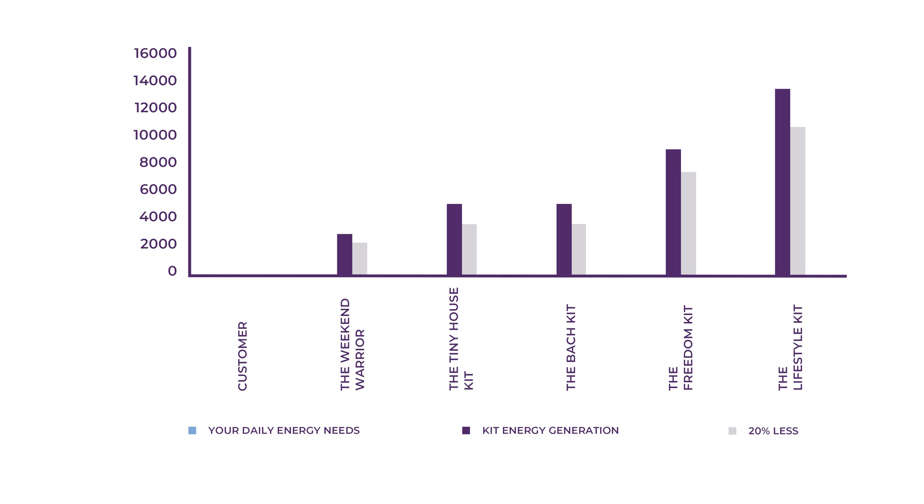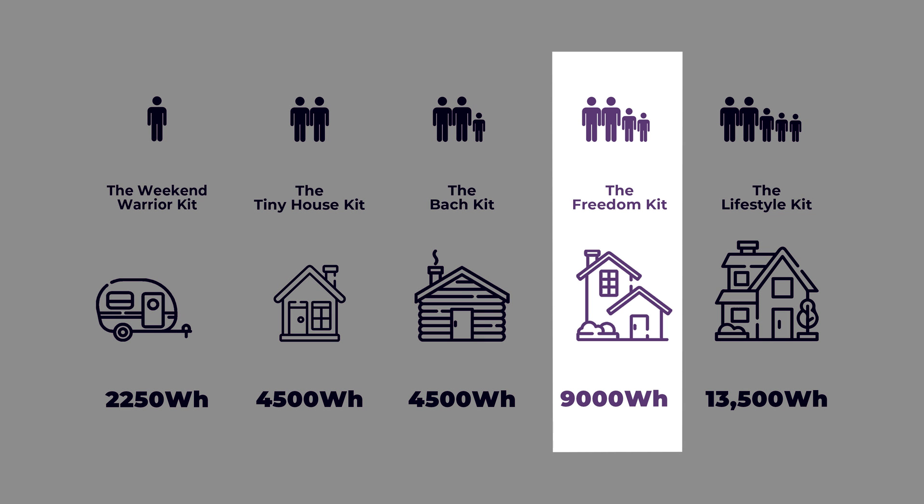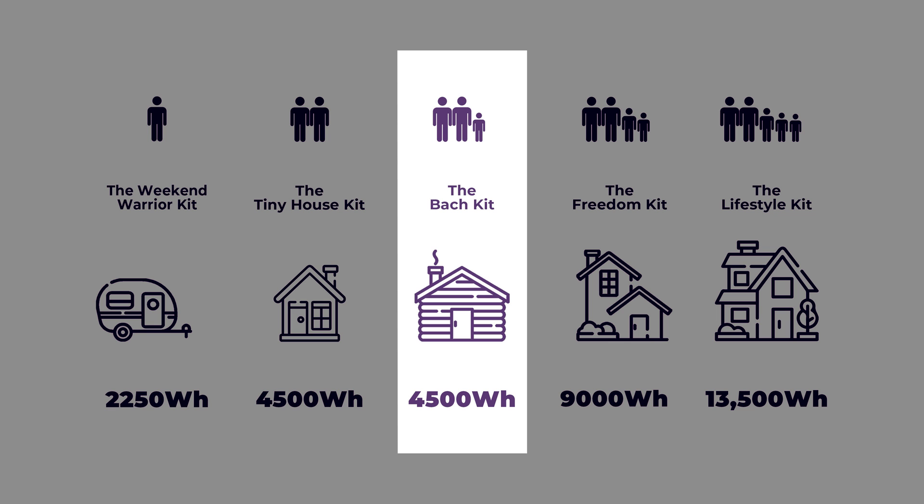Going back to our example, we need about 4200 watt hours — so which kit would suit this the most? We're really placed between two different kits: the Batch and the Freedom. With our advice, you would end up going with the Freedom kit. But if you were willing to reduce your load a little bit, you could probably get away with the Batch kit.